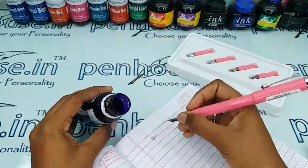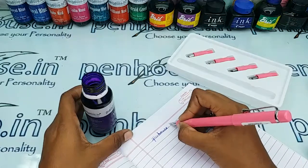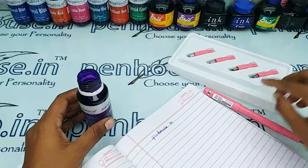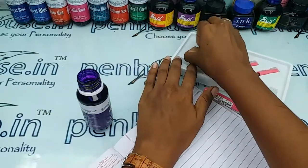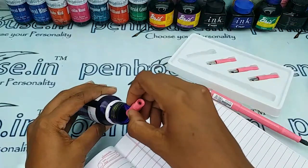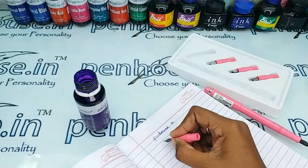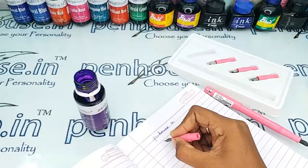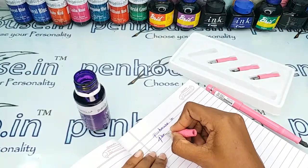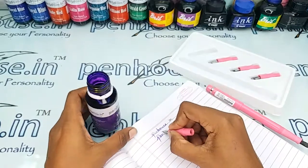Here I'm dipping very little ink so you can't find a very good ink flow. When you fill the ink fully in the barrel you can find a very good flow. This is the number 0.5 nib writing, and it is writing so smoothly.